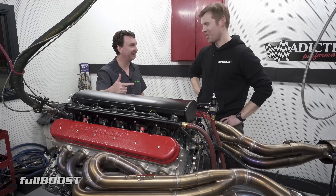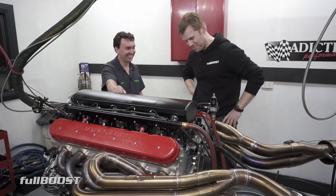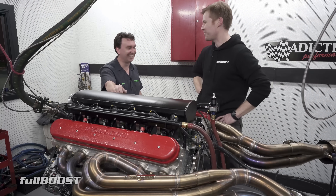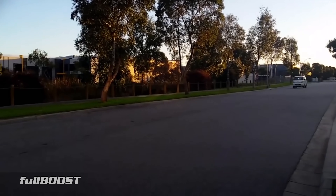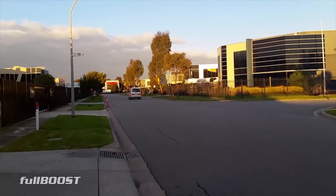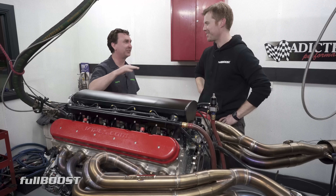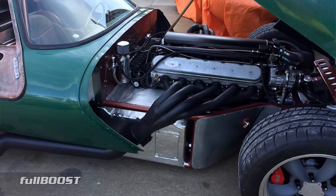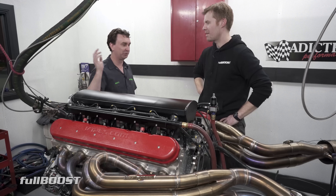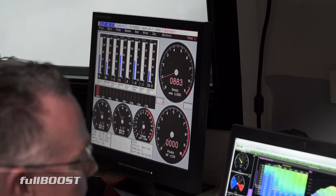I haven't been in a car with one yet — I was going to go in the Kia van but Shane pulled it out before I got a ride. Even in that you could feel the torque curve, but when you get in a lightweight car it's just always there — this huge push of torque and they're just really fun. She idles under 900 RPM.